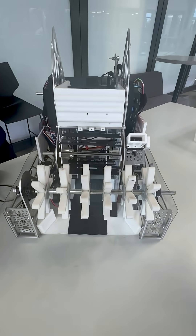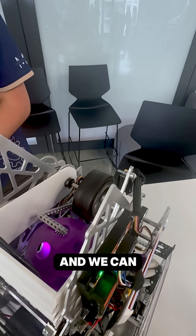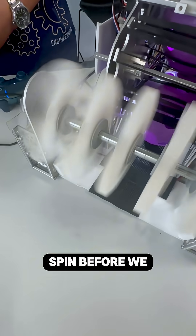Just this one size — just put it in, and then it's open, and we can stop it. Our silicone mold is going to continue to spin before we can turn it off.